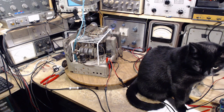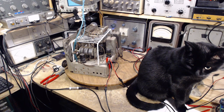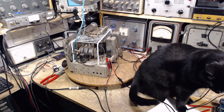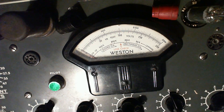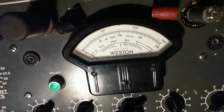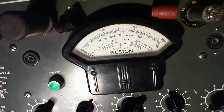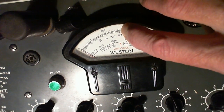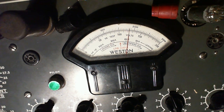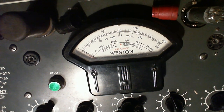I'm going to do the tube testing off camera because it's a little dry. I've saved the thrilling part for the video. Here's the first 6SK7, which is the RF tube. No shorts. This tube should come up to 1520 - it has to be above that or it's rejection time. It's well above. That's the first 6SK7.